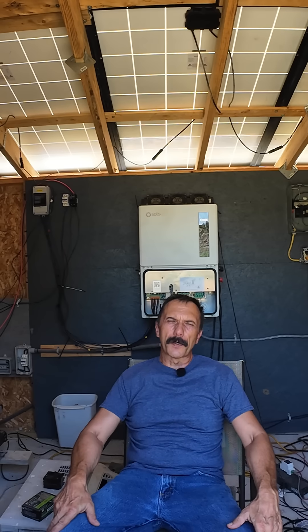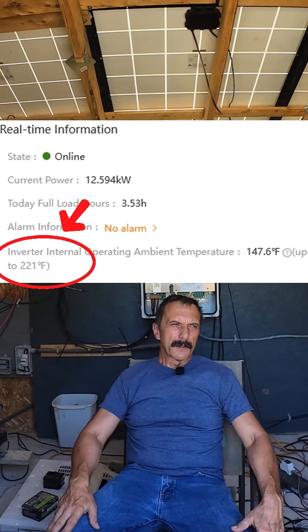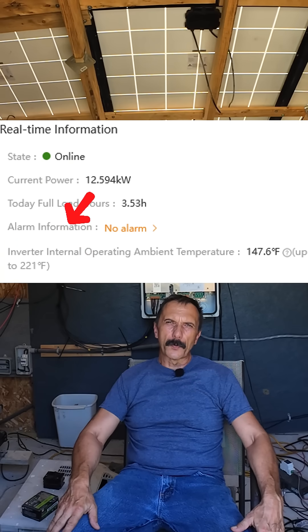Another guy was questioning the inverter running at 150 degrees Fahrenheit in 108 degree ambient temperature. He thought it was running way too hot and that Solus didn't know how to design an inverter. That's only about 40 degrees above ambient — are you kidding me? As you can see here, the Solus is specced out to run up to 221 degrees Fahrenheit. I guess he knows engineering better than the world's third largest inverter manufacturer.